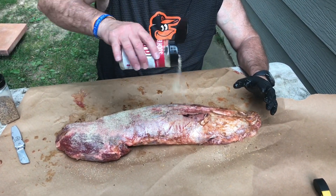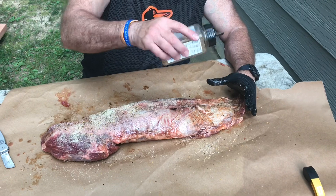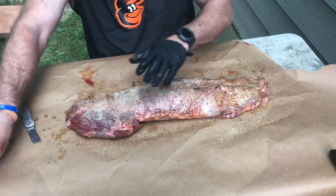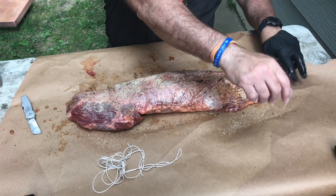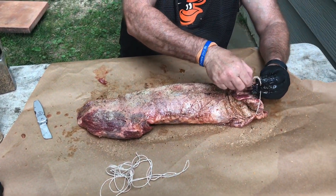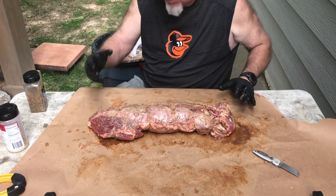Now we're going to put some butcher string on this — tie it just to keep it all together. We'll tie this flap back and run the string under, and do that all the way down. Once it's all tied up, that'll keep it nice and together so it doesn't spread out.